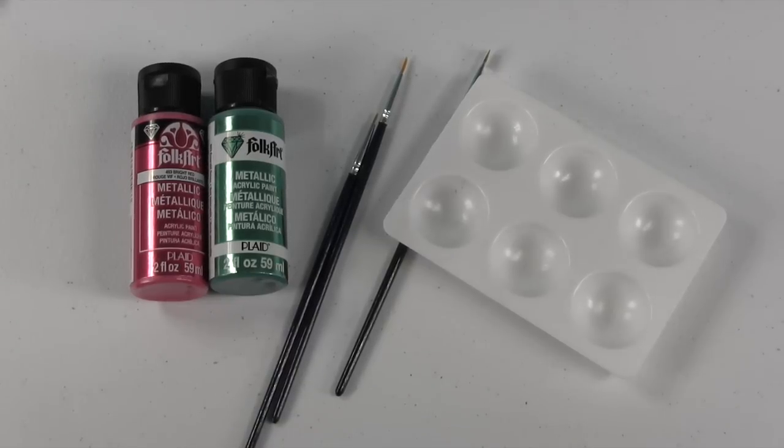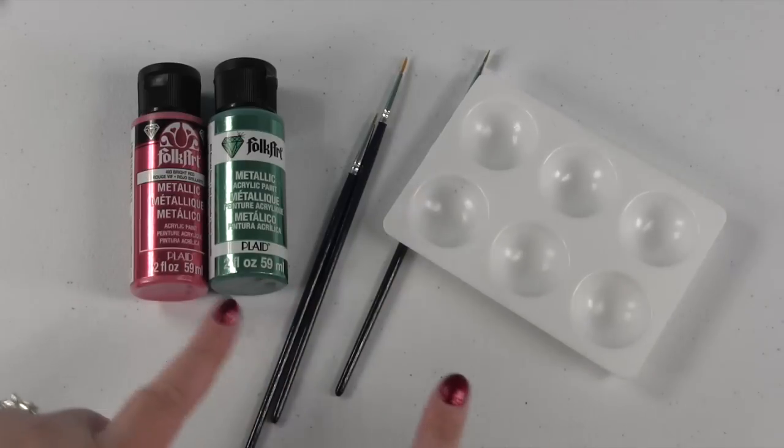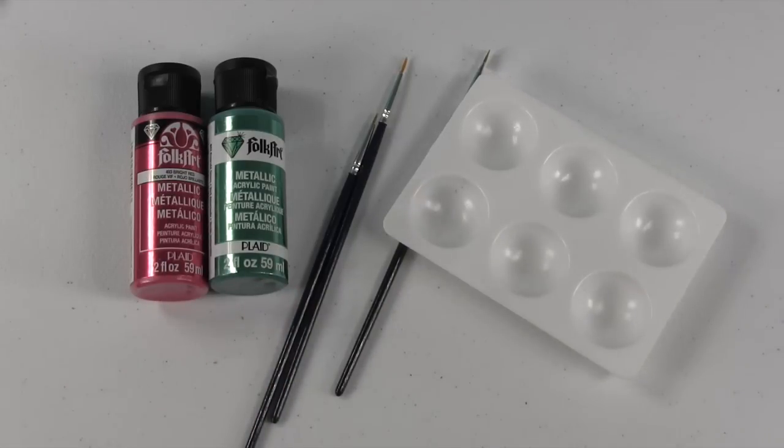Hey guys, it's Shannon with PS Toy Reviews. As you can see we have some painting supplies out here today, so you know that means we're gonna make a new custom. So let's make some Shopkins customs today. What do you say?